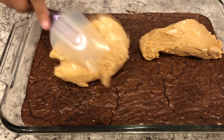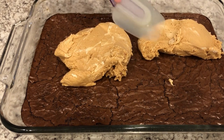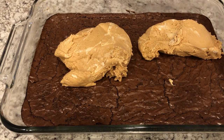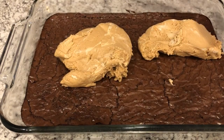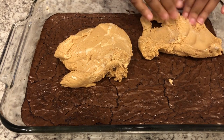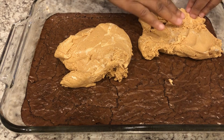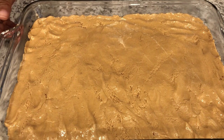What you're going to do is put your nougat mixture on top of your cooked brownies and spread it out the best that you can. If you want to use your hands and get in there, that's fine. I would spray your hands with some cooking spray or just use some butter — which I'm doing right now — and then just spread it out the best that you can. Got my nougat mixture all spread out.